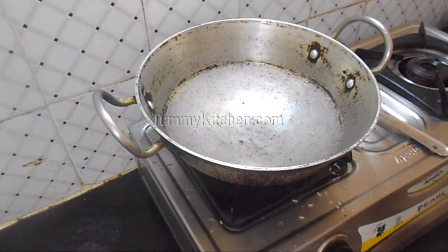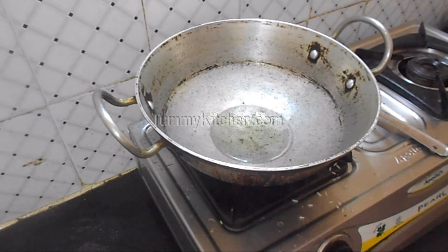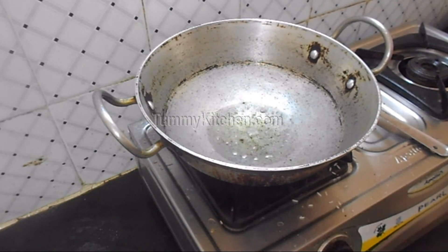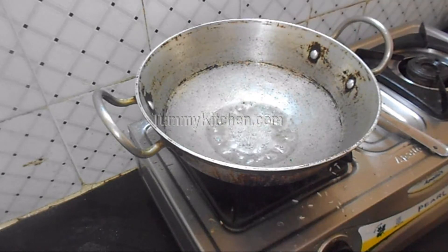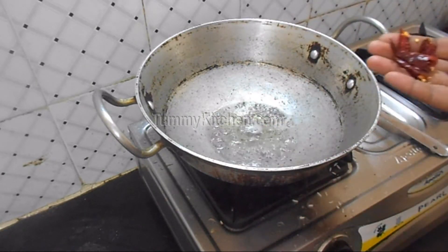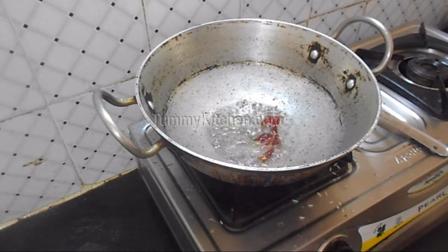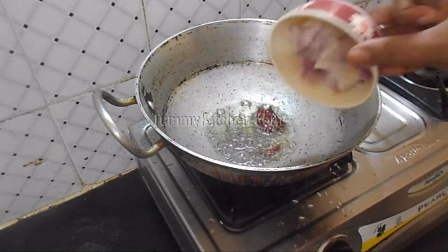First take a frying pan and put some oil to heat. Once the oil is heated, add mustard seeds, dry red chilli, and chopped onion, and fry them together.